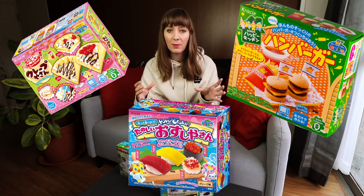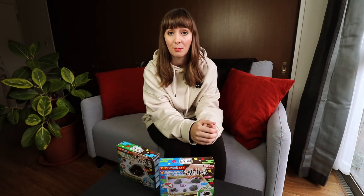I'm a big fan of those candy kits, you know, where you make the little burgers, like the Poppin' Cookin' ones. They're really popular here in Japan, they're always at the supermarket.